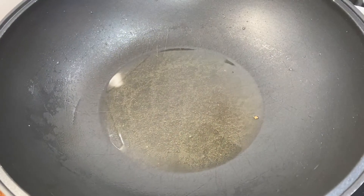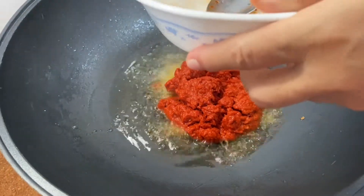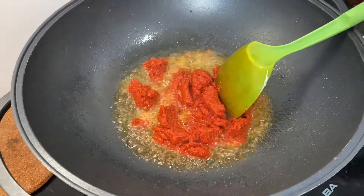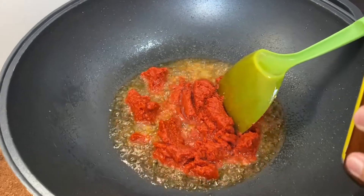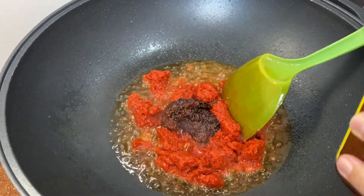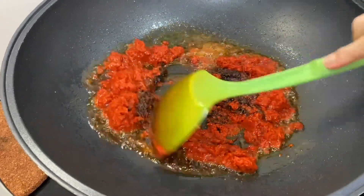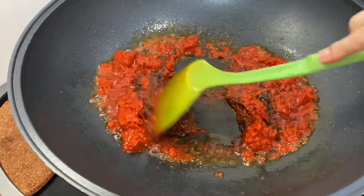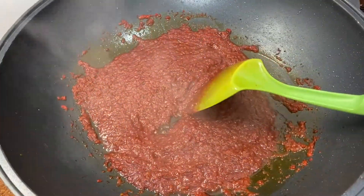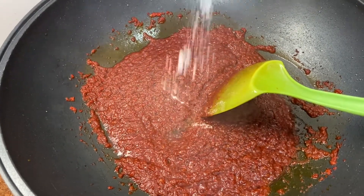Using the same oil, add in your eight tablespoons of chili paste and fry until it's well cooked. Then add in the tau chiu — the soy bean paste — about four tablespoons, and fry both together until well cooked.